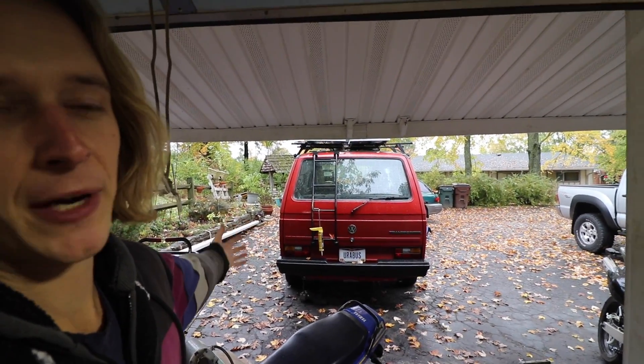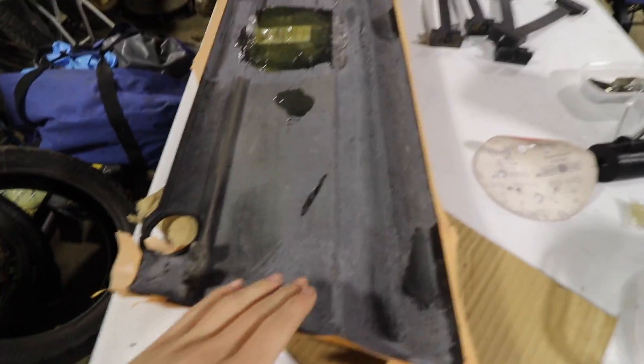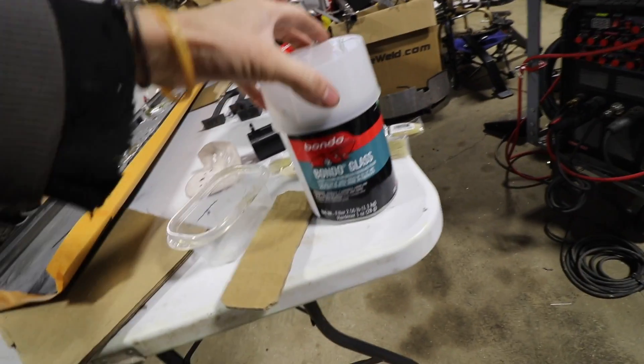Since it's kind of wet, nasty, and rainy out today, we're gonna stay in the garage and work on this panel. I still got some work to do — I need to beef it up. There's some cracks, it's frail, and it needs to be reinforced. So I got some Bondo glass the other day; it has fiberglass strands in it so it can flex a little bit.